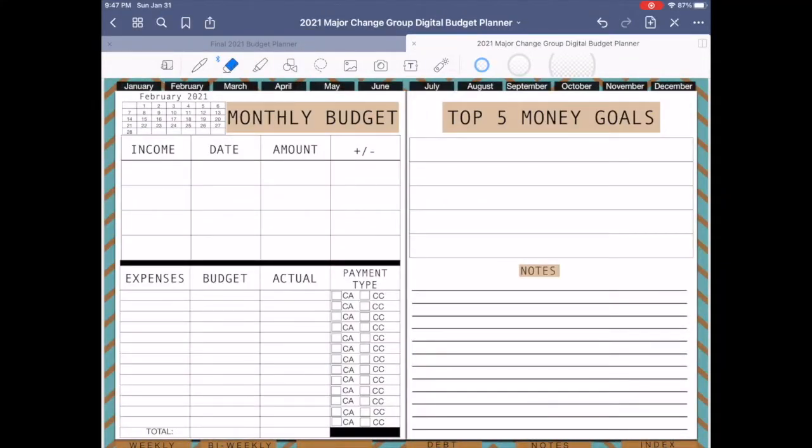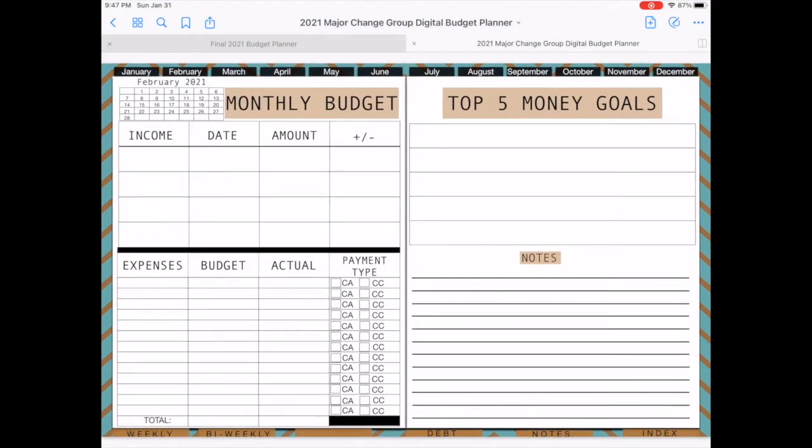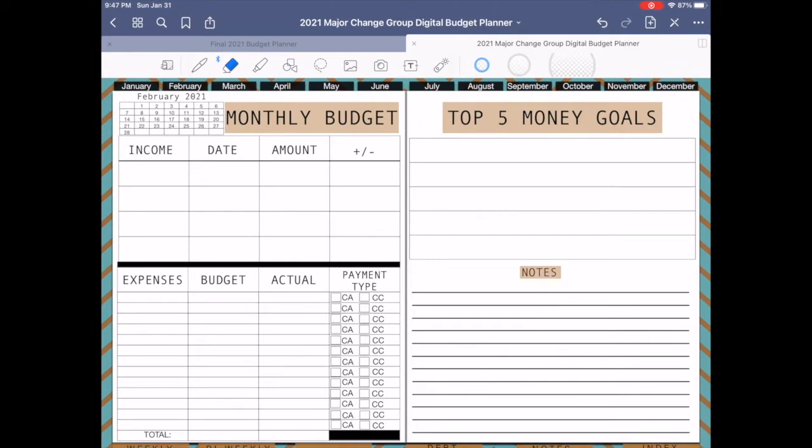Let's head over to my iPad where we're going to get started. We're coming into the 2021 Major Change Group digital budget planner and we're going to start putting in our numbers. First, if it's white you can write, if it's blue you can move. I'm going to hit the button — it's white — and now I'm going to come over to my pen and input my salary.